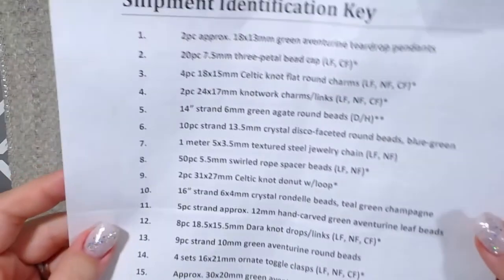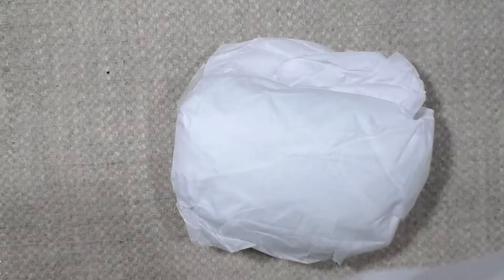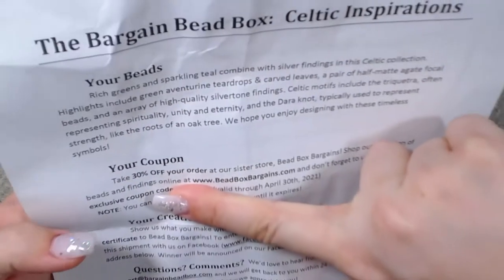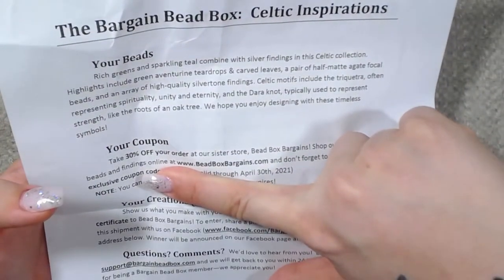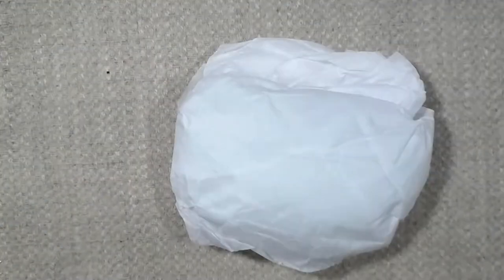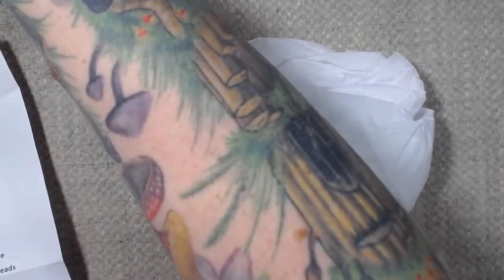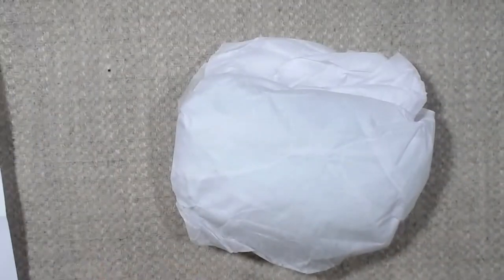So this is the shipment identification key and it basically just has everything that is in this bundle right here. I'm pretty excited about this, and there is my coupon code. So if you go to beadboxbargains.com and you have purchased the bargain bead box, then they will send you a 30% off coupon for their sister website. That's what that code is for.